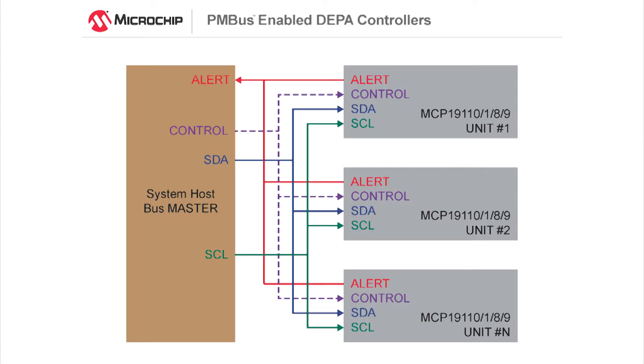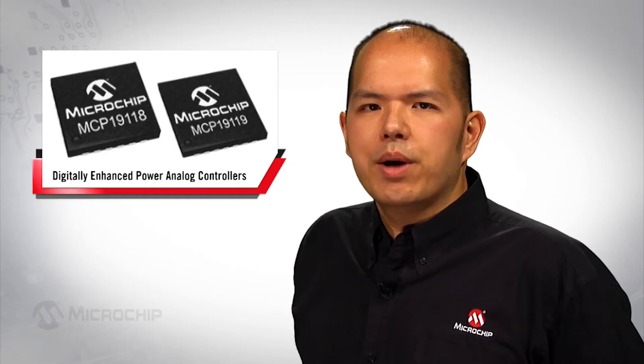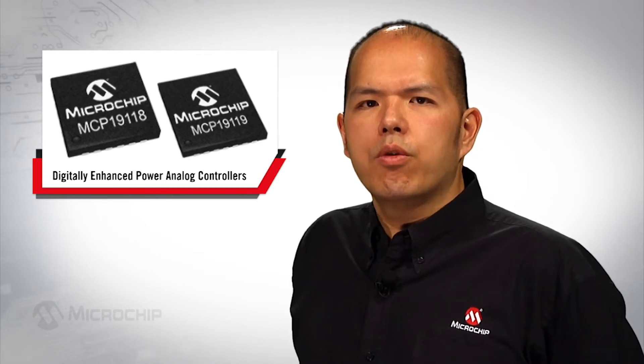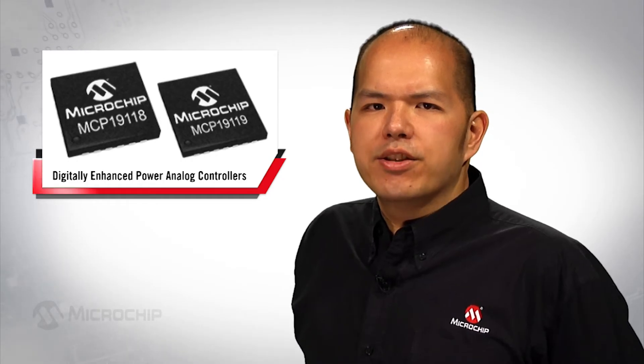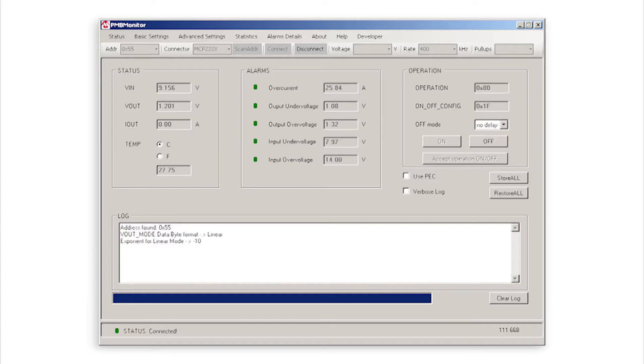PMBus is an open standard for communicating with power management devices using a digital serial communications bus for configuration, control, and monitoring with a host system. The MCP1911X digitally enhanced power analog controllers are PMBus compatible and require no formal firmware experience. The PMBus stack is available from Microchip for use with the MCP1911X devices, and there is an additional GUI for managing the MCP1911X via PMBus. No firmware developing tool is required during the development stage.